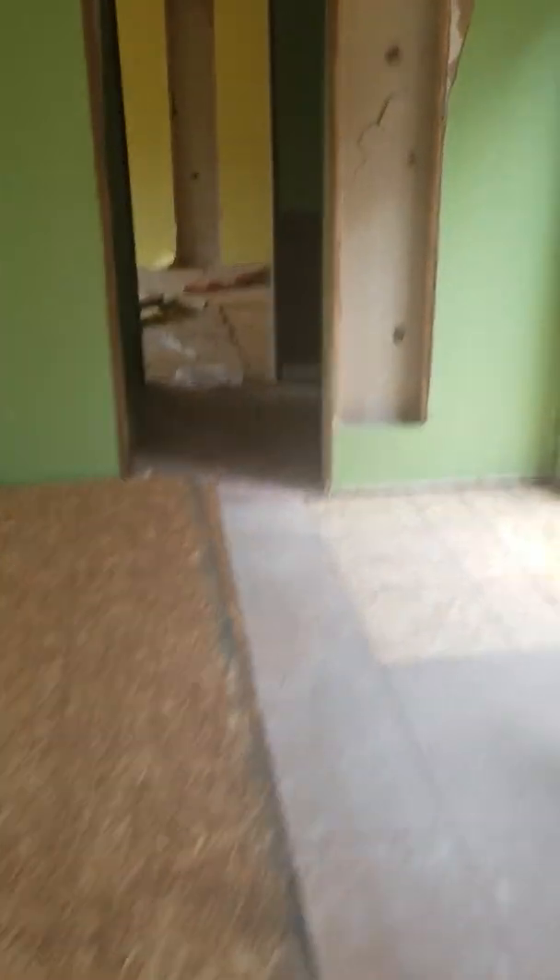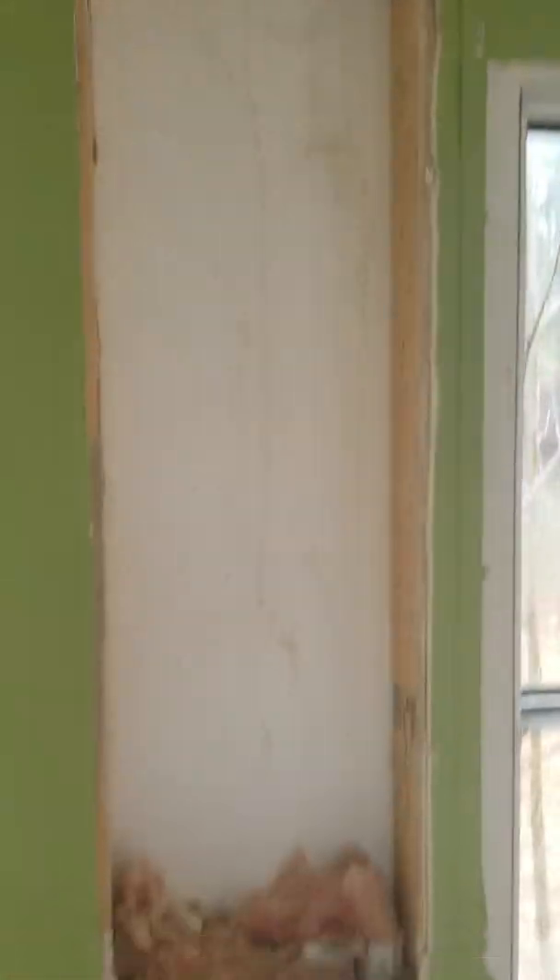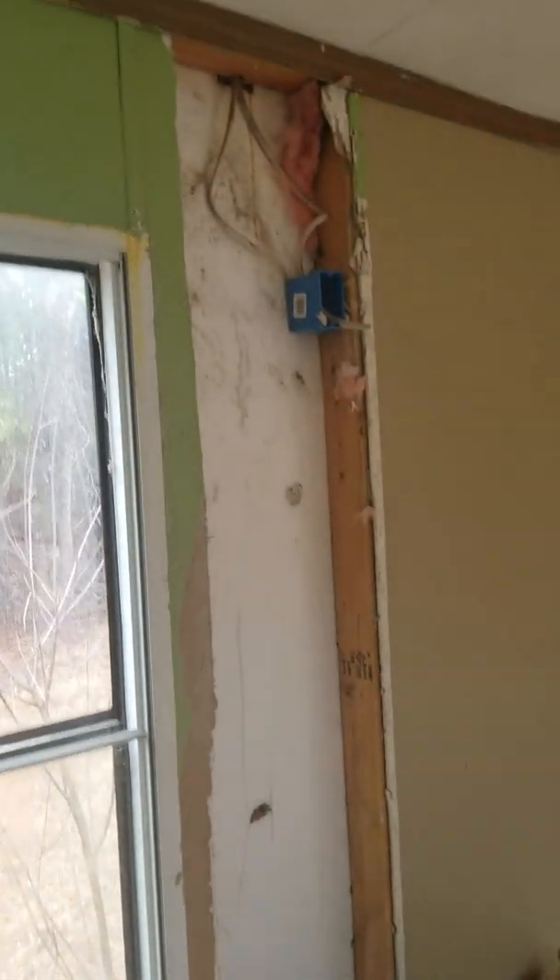When you guys seen it last time, the floor was all busted up and the sheetrock was all messed up. So what we done was we cleaned everything out — we cleaned out all the carpet, we pulled out all the stuff so we could see exactly what was rotted, what wasn't rotted, what we had to work with. Then we basically cut up the drywall so we could get to the electrical that had been stolen. So you can kind of see it coming together a little bit.